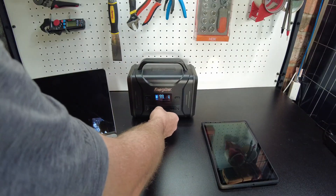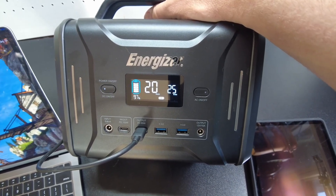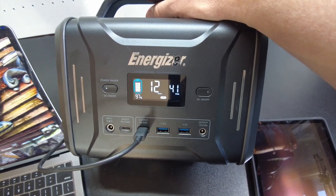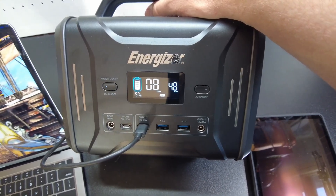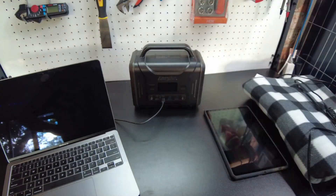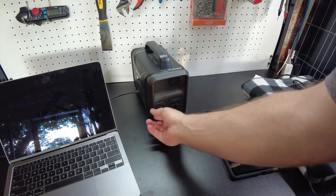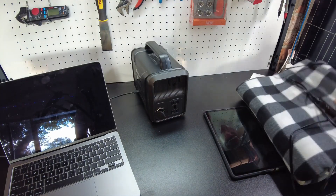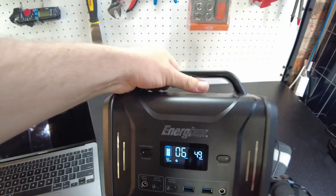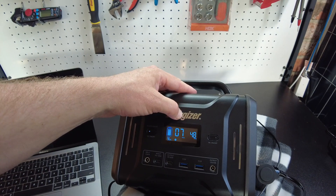Let's try charging the laptop again and see how many watts we pull now. We're seeing about 32, 36, 40, up to about 48 watts. We've now tried solar charging, AC charging, the USB ports, and the AC inverter ports. Next let's try the cigarette lighter output. I've got a 12 volt heated blanket pulling 48 watts — looks like this thing will run the blanket for seven hours, which would help you get through a cold night during a power outage.